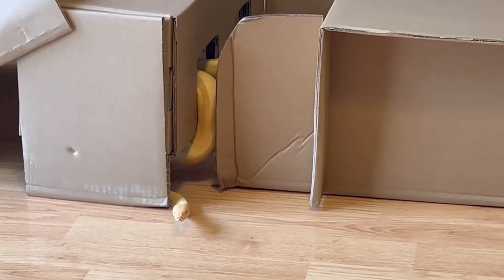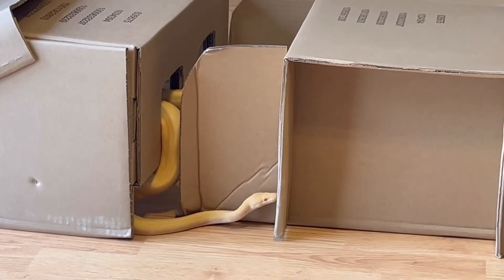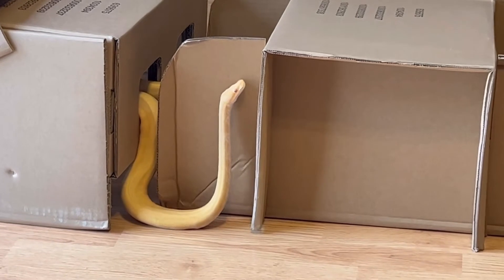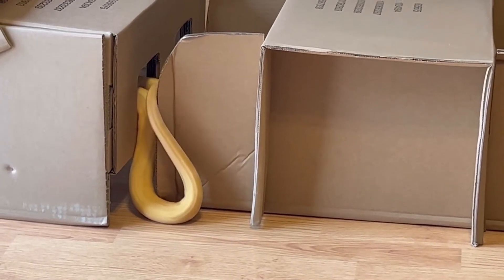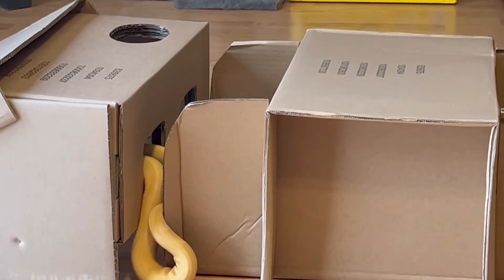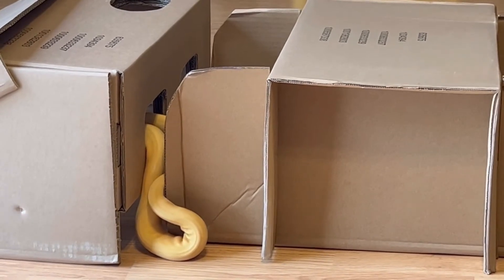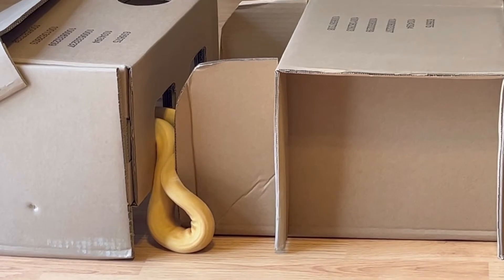Setting up an activity station using cardboard boxes is actually quite easy. I had these clean boxes that I was going to recycle anyway, but I noticed that they could be set up as an activity center for my snakes. They already came with some openings, so I did not have to cut holes into them — all I did was just lay them out in an open area.